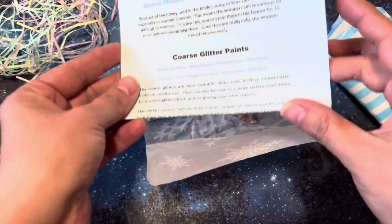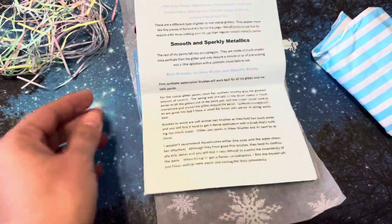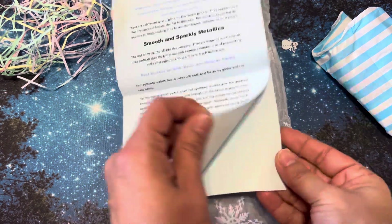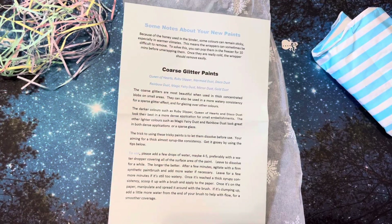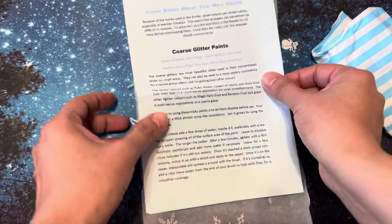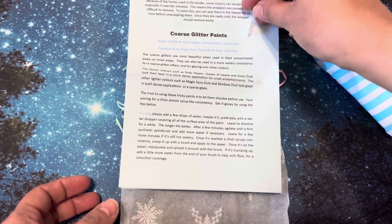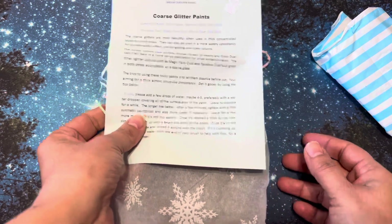And then it came with some instructions about the glitter paint. So it's glitter paint. I watched one of her videos on how to prepare the paint because I have no idea. I think you're supposed to soak it a little bit with some water, but I don't know how long. I have not used watercolor paints before.